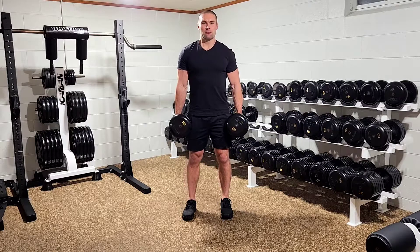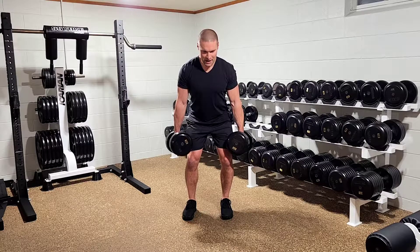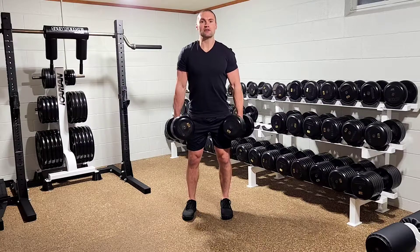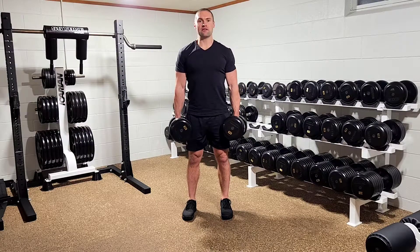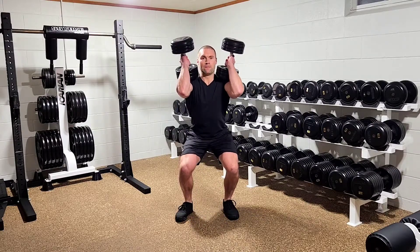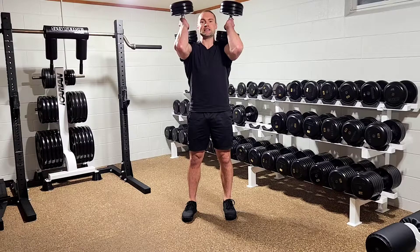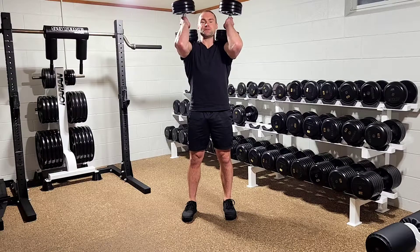To clean the dumbbells, perform a counter movement by performing a mini squat, and then powerfully extend your hips and knees, shrug the dumbbells up, draw them up your ribcage, and receive them in the front rack. So at full speed. The front rack is a position with the dumbbells resting on your shoulders, elbows maintained high.